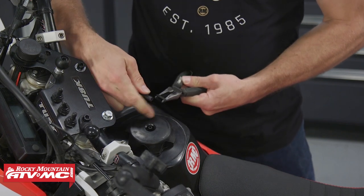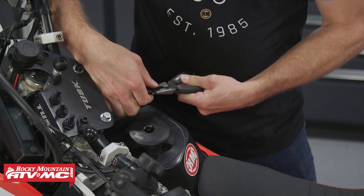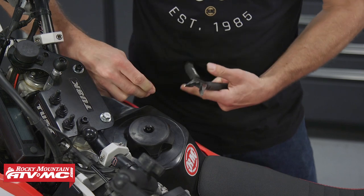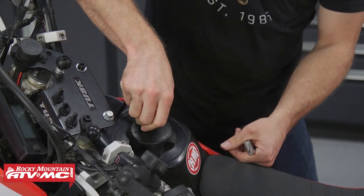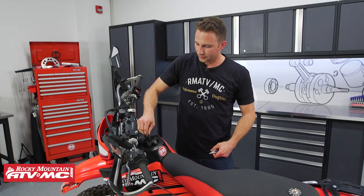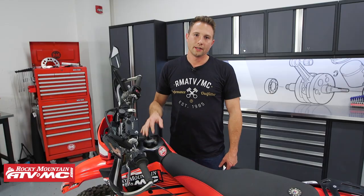We're gonna spread it apart, and with it spread apart we'll take the vent tube and slide that piece over the vent tube. Now that we've done that, we'll put this back onto the gas cap, and now this thing is on there nice and tight — it's not gonna pop off.